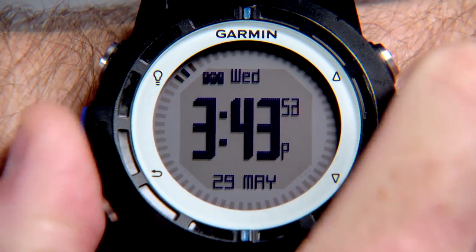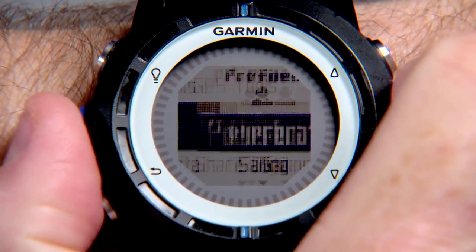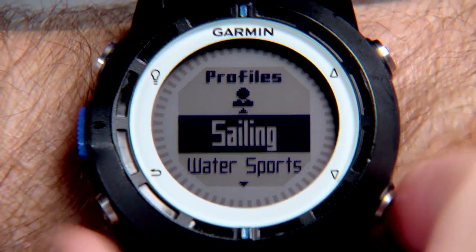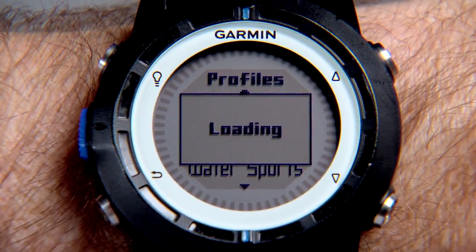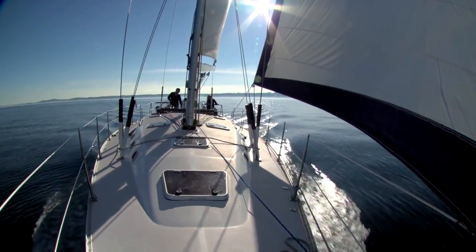If you're a sailor, the Quadex offers some incredible features never before combined in one device. Select the sailing profile to enable easy access to the sailing-specific screens. Of course, it will show your GPS speed and heading to help you navigate around the world or around the race course, but there's a lot more.